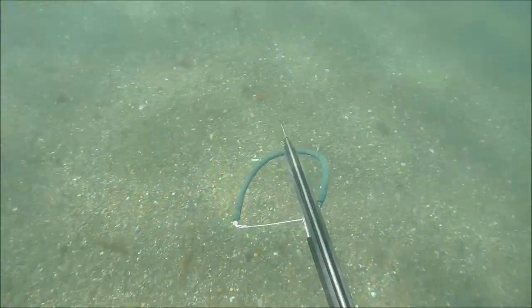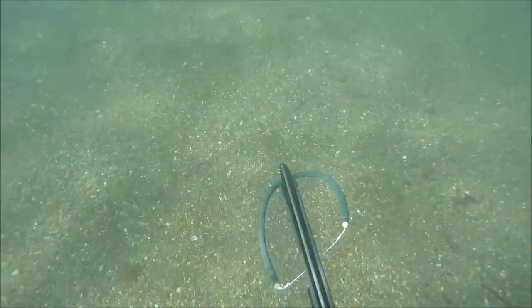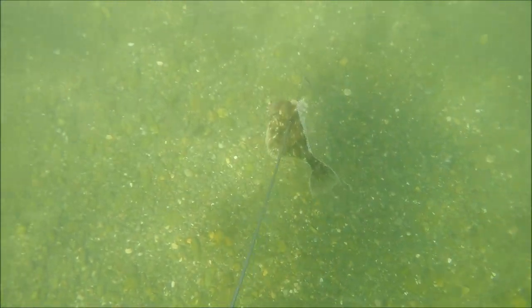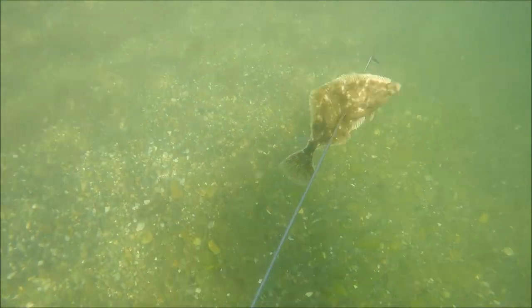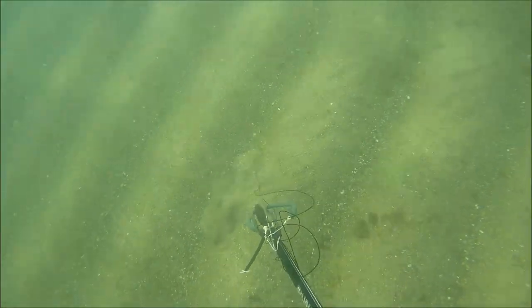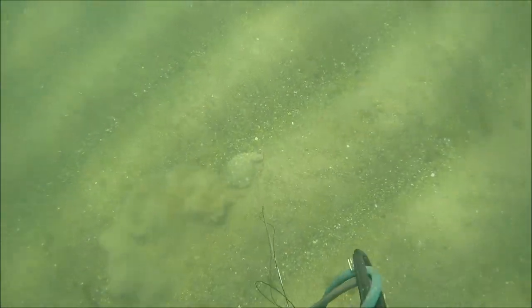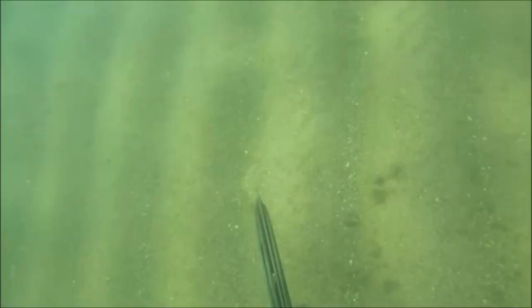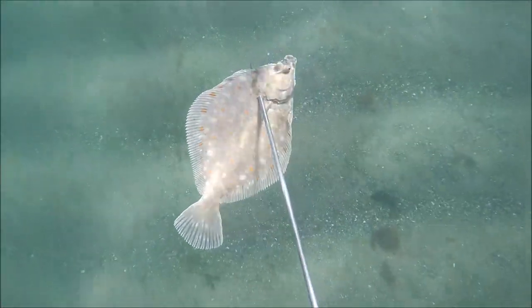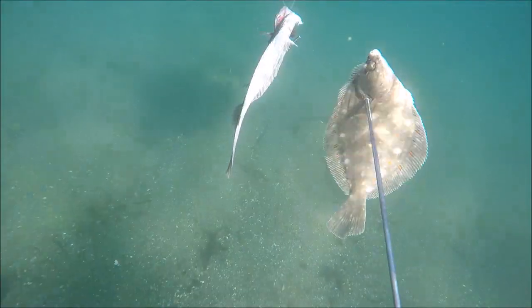I explored some of the shallower areas on the way back in, loaded with one band. There was a nice flounder just sat in the open on some stones. If I'd loaded with two bands there's a pretty high chance I would have blunted my spear on the stones, so one band was perfect. Immediately after the flounder, again in the shallows, I came across a plaice — the camouflage on these is unreal, completely buried in the sand with just a silhouette visible. It was amazing to have two flatfish, then three flatfish on the spear pretty quickly — I put the flounder on my float and the plaice as well.